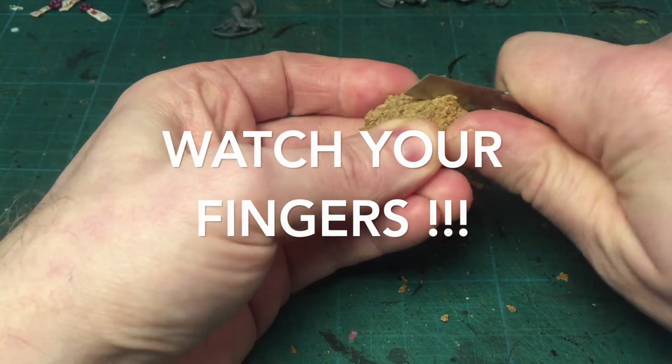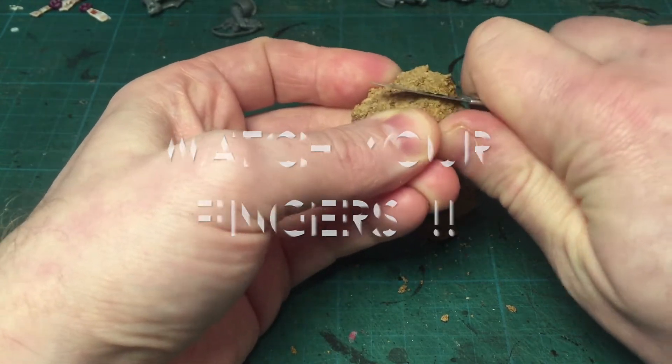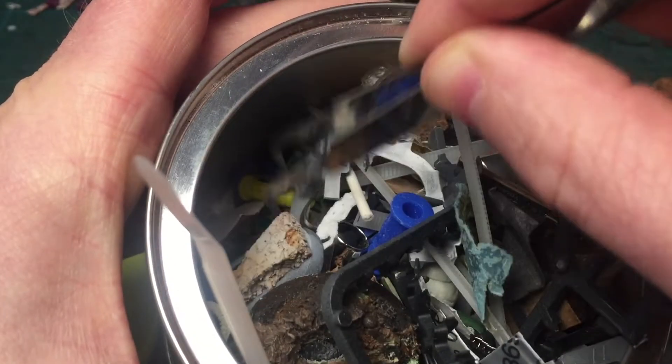Using a modeling knife, I'm sculpting some cracks and ridges. Careful not to cut your fingers off.